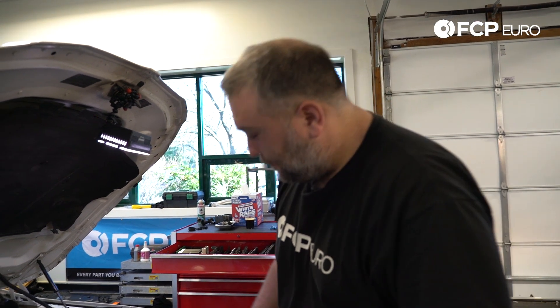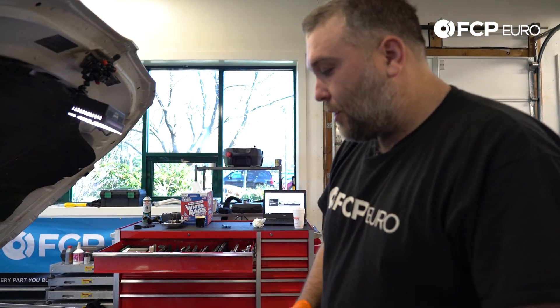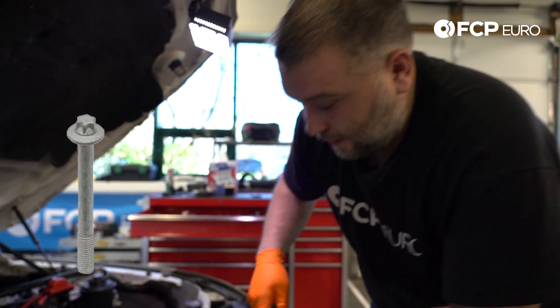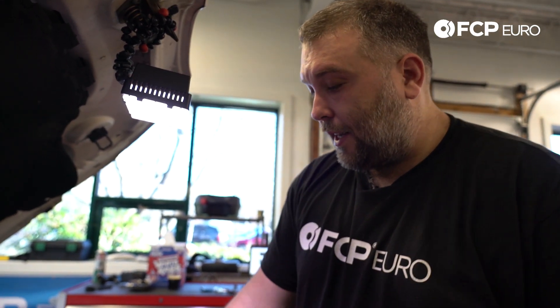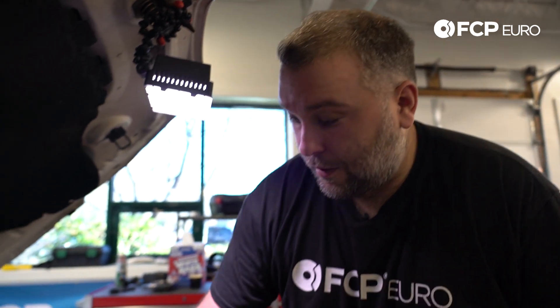Our next step is to remove the serpentine belt. To remove the serpentine belt, we have to remove the air inlet tube that goes to the turbo. There are two T27 screws that hold that inlet tube to the front of the engine. We also have another connector down here holding hoses to this inlet pipe — it's an E8 screw, so we'll remove that. To make removal a little cleaner, we'll take the oil filter housing cap off and siphon out some of the oil that's in the housing, so we don't have oil and coolant going everywhere when we start taking it apart.